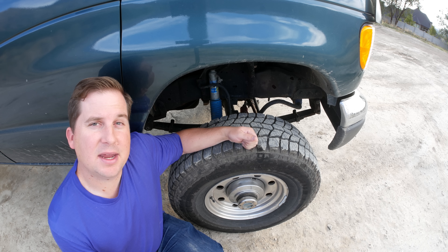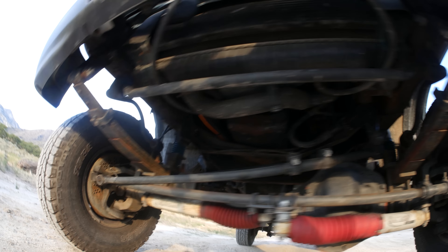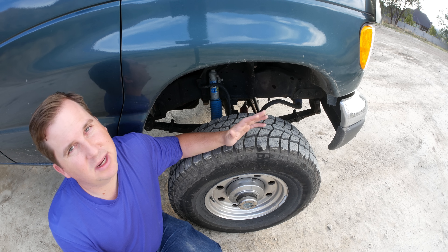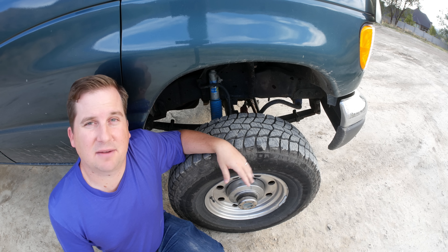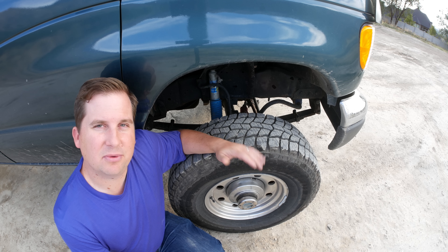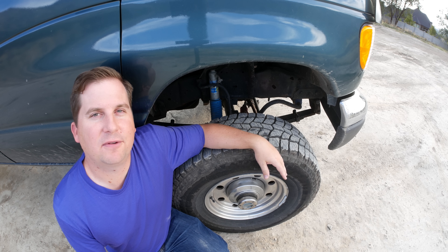When I picked up Fred, he had a Dana 60 from a 1997 F350 swapped into it using a Tulsa Truck Manufacturing suspension. They don't do too many of these vans — Tulsa Truck Manufacturing is more famous for converting big fire trucks to four-wheel drive. And I'm not super thrilled with how they did this. It basically looks like they took a '97 F350 and swapped the whole front end over.